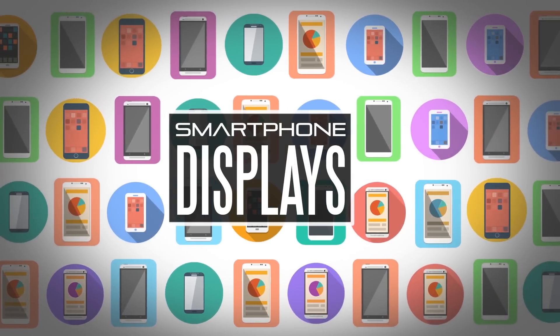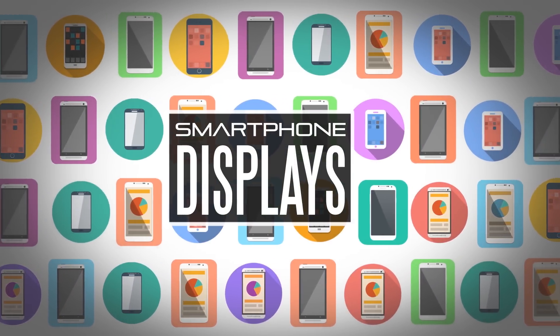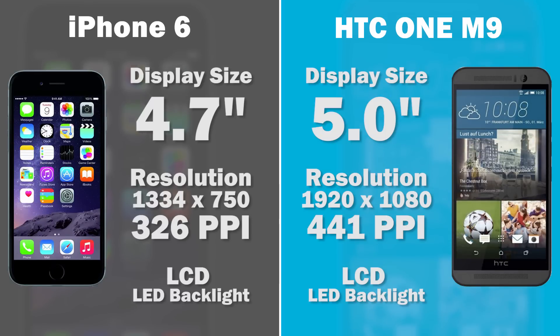Moving on to one of the most important factors on any smartphone — the display. The HTC One M9 has a 5-inch LCD display with LED backlight, similar technology to the iPhone 6 but larger than the iPhone 6's 4.7-inch screen. In terms of resolution, we're looking at full HD 1920x1080 on the HTC One M9 versus 1334x750 on the iPhone 6, giving a PPI count of about 326 on the iPhone versus 441 PPI on the M9.